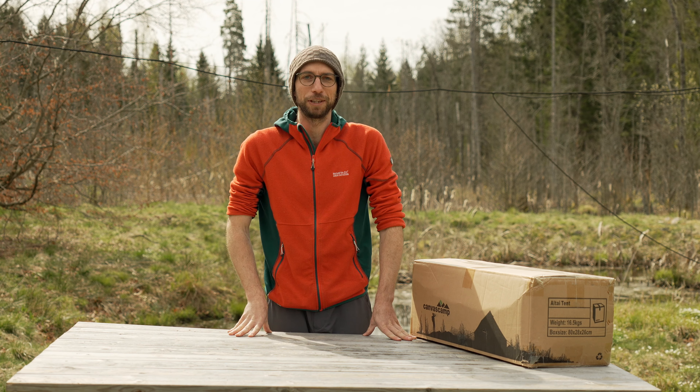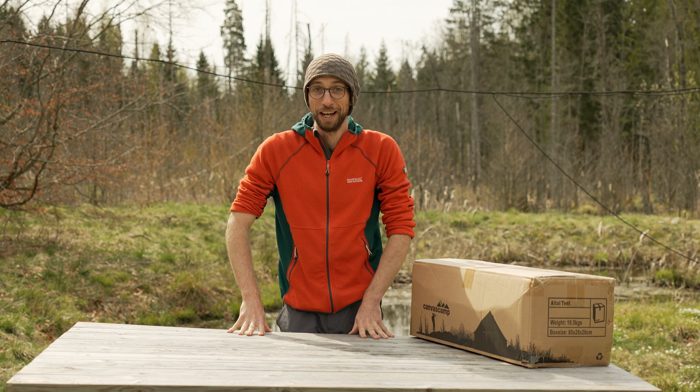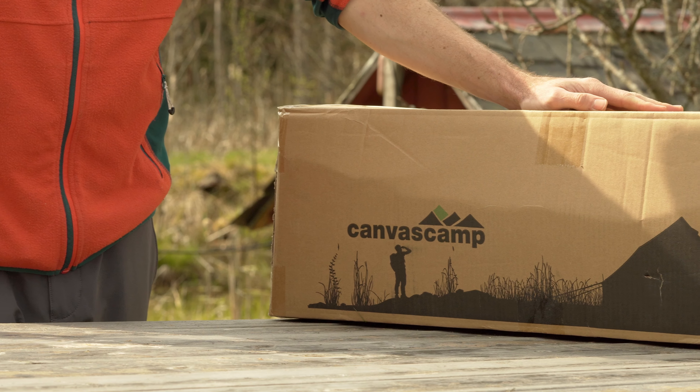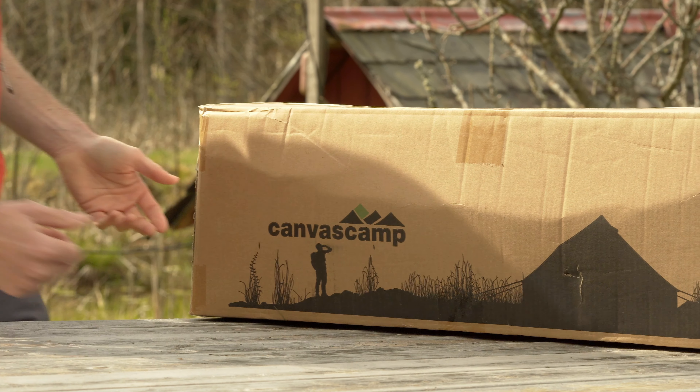Hi, my name is Jojo and I do things with tents in Sweden's nature. And today I have the new Altai tent from Canvas Camp here. Never seen it in real life, so let's take a look.